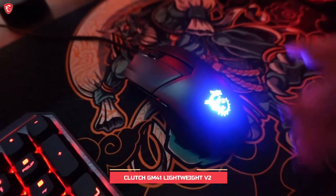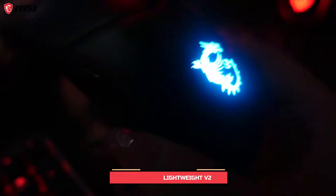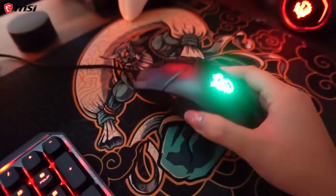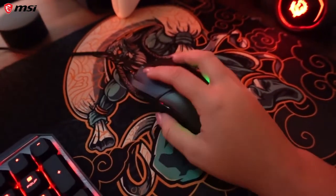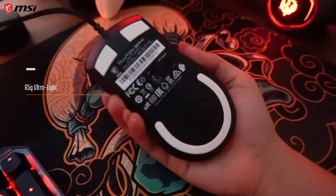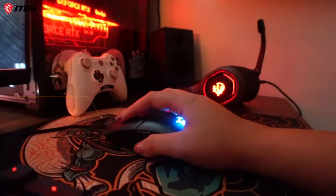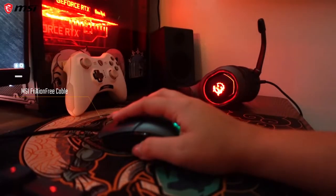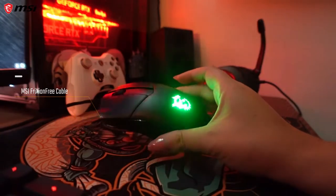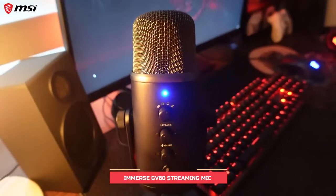Now check out the MSI Clutch GM41 Lightweight V2 optical mouse. It's got a little RGB dragon right on top that changes color. At only 65 grams it is ultra light. You can securely hold the mouse with its diamond-patterned anti-slip grip on the side. It also uses the MSI friction-free cable to minimize friction on the desk, so it's pretty much like the wire isn't even there.